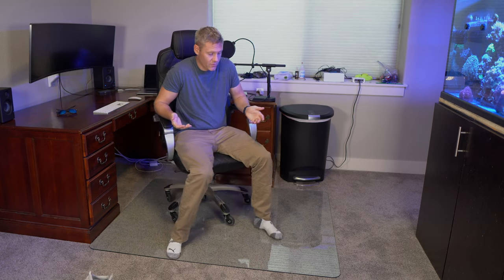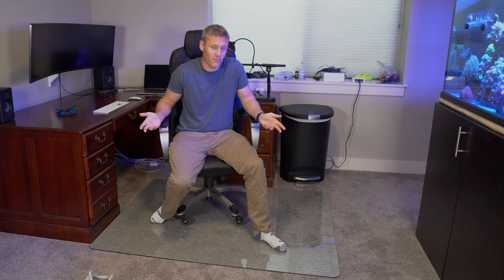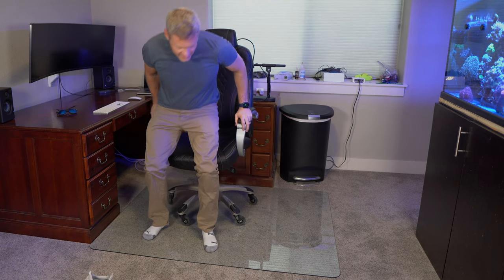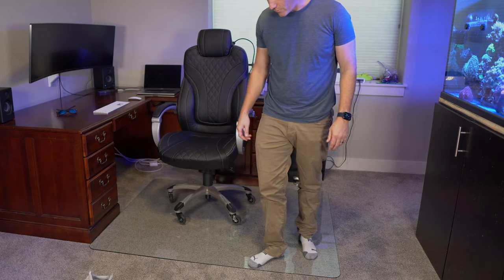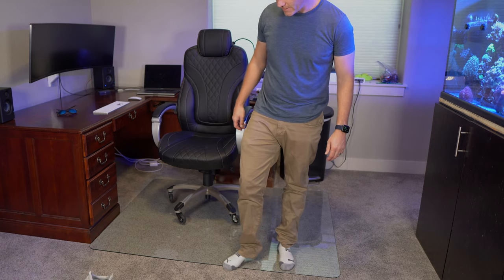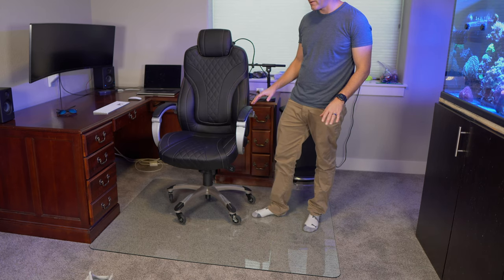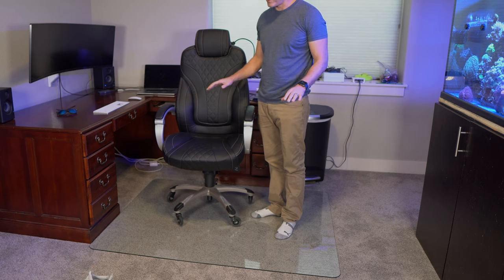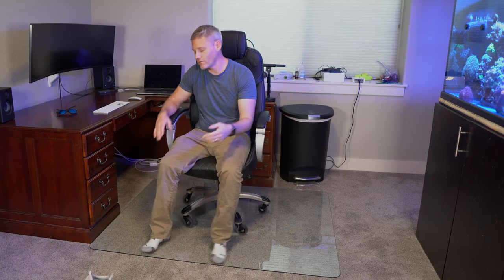Even though it is glass, it's tempered glass and really durable. I don't think it's going to get scratched up and look old and weathered over time like my bamboo mat did. I would imagine this should last hopefully the rest of my life. Also, it's a good amount of thickness — when you're putting weight on it, the carpet is almost flush with the edge. It's really going to disperse the weight evenly and protect the carpet from permanent indentations.